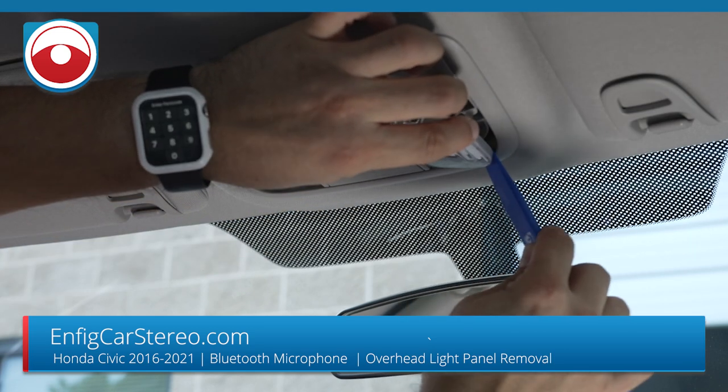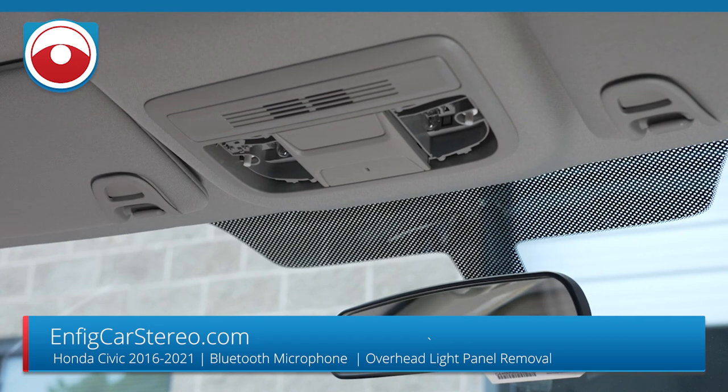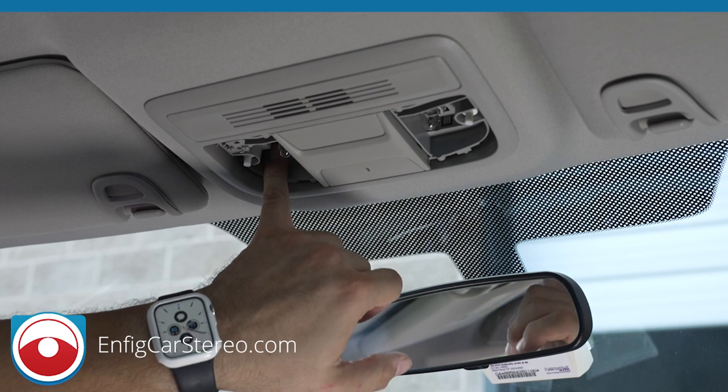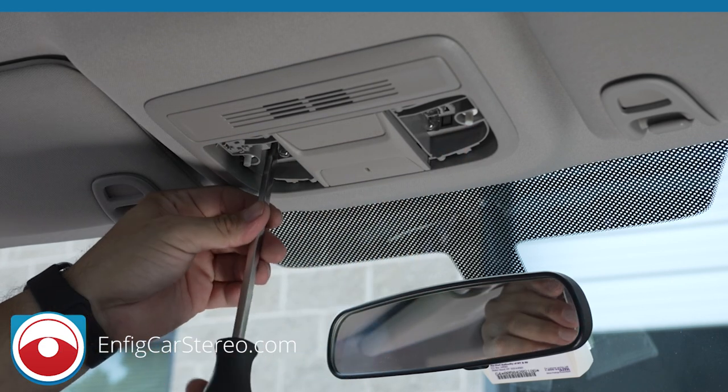Get the little things off. Now once you get those things off, in here there's one here and one over here — there's two Phillips head screws.